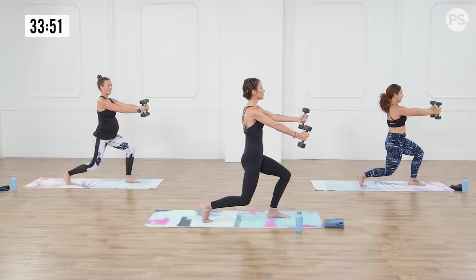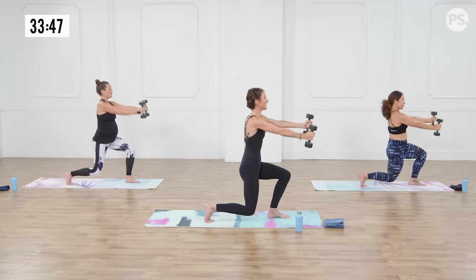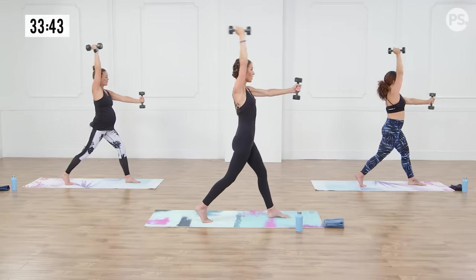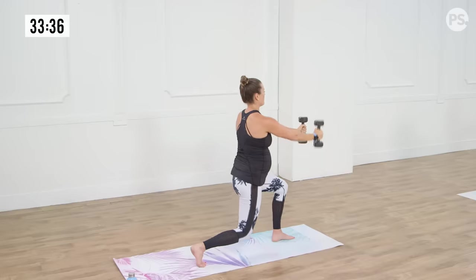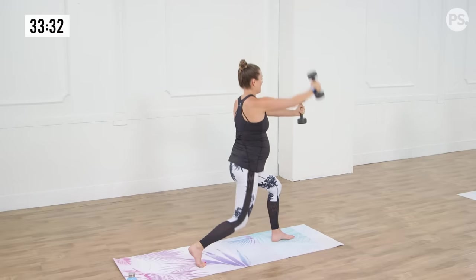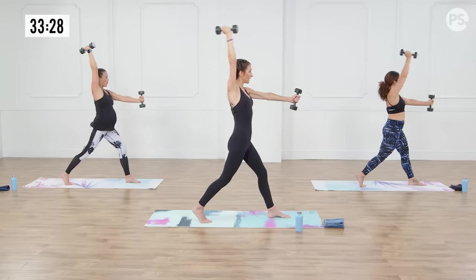Hold here. As we stand, we're going to reach our right arm up and down — inhale up, exhale down. I want you to be aware of your core, particularly your right side body, your obliques. Left shoulder should be burning. Inhale lengthen. Last two, last one.